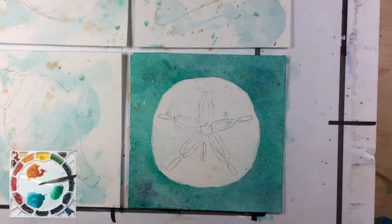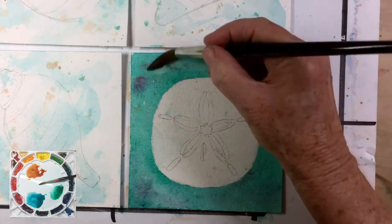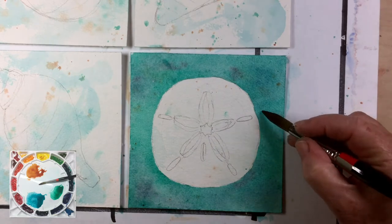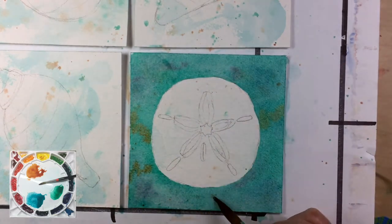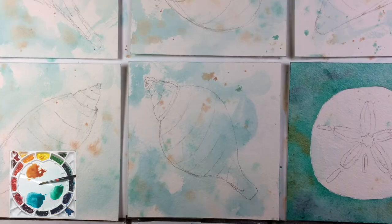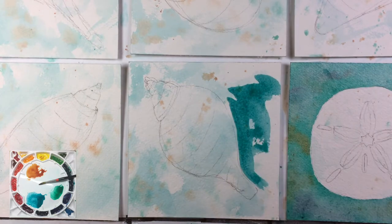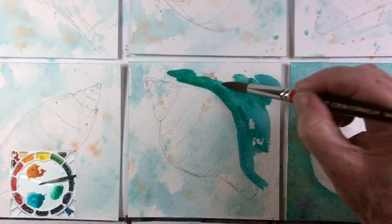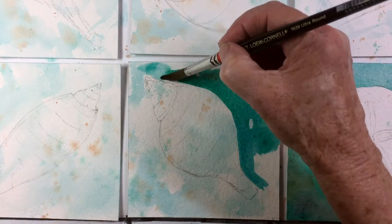The strategy is to work across all six pieces of paper that I have taped to this board, and you kind of get the idea of negative painting — it really is about creating the object by painting the space around it. I think you can see how this goes. I'm going to finish up the other five shells and I'll be back with you in a bit.